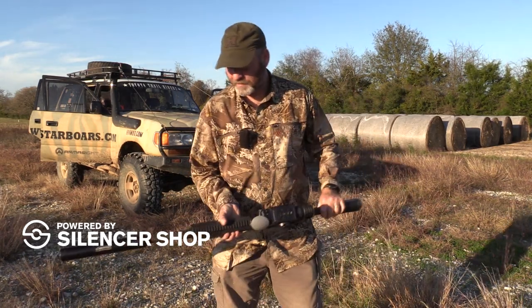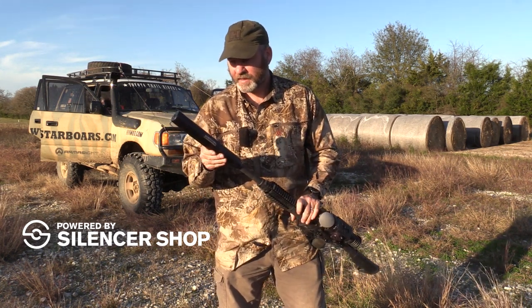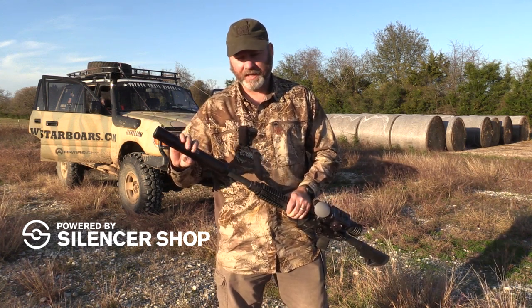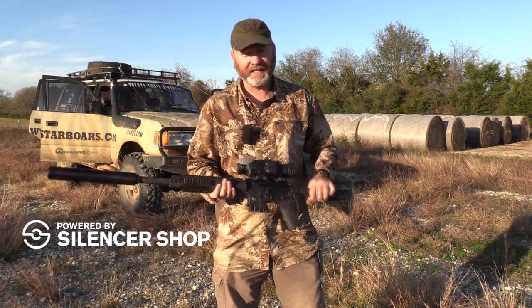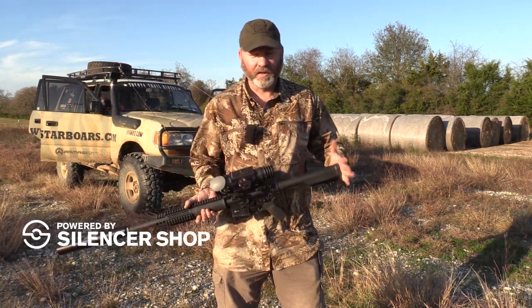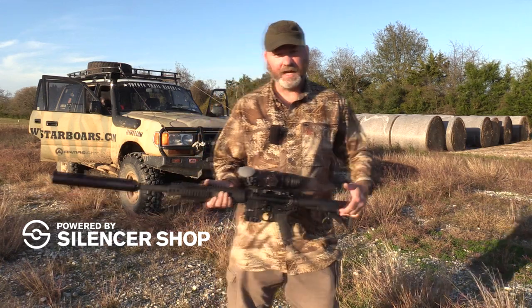I can tell the difference when I'm firing — there's less muzzle climb with the can on. Of course it sounds a whole lot better with the can on, but what I really love about this is these rounds. It's not so much that they kick and hurt you, but they push back and there's a lot of climb. So getting that next follow-up shot on the next hog, or whatever, is sometimes a little bit difficult to do. This can really helps out with that.